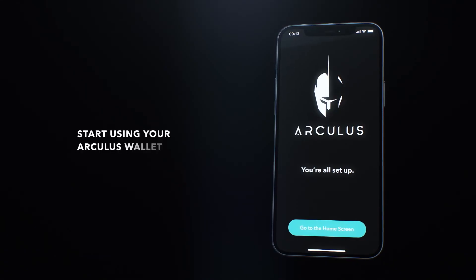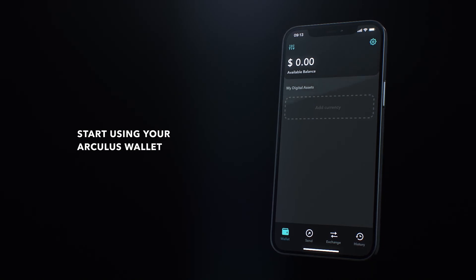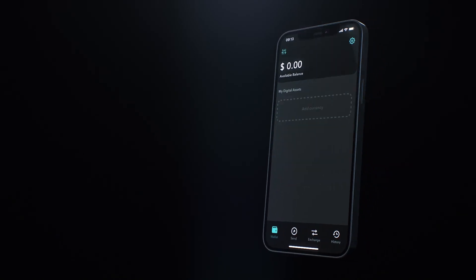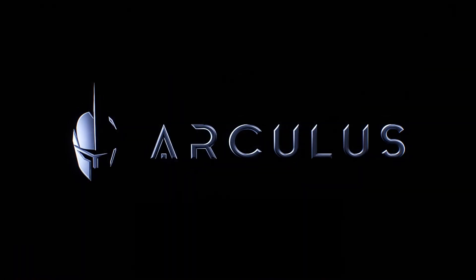Now tap the go to home screen button where you'll find your new Arculus wallet waiting for you. And that's how you set up a wallet with the safer, simpler, smarter way to manage your crypto. Thank you for choosing Arculus.